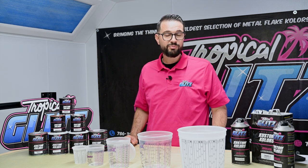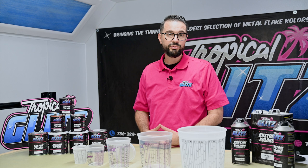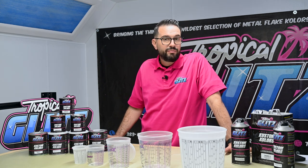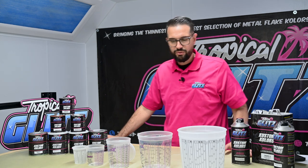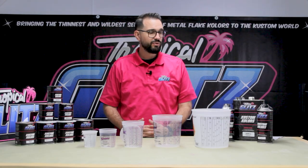99% of human error comes from mixing incorrect products together or mixing different brands of product with ours. Our product is designed to work strictly with our own reducers and within our own paint line. We have people ask us all the time about our different reducers and activators available on our website.